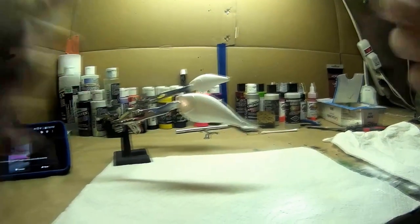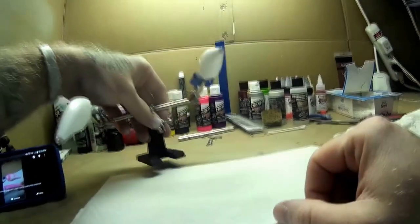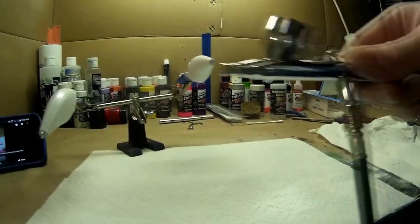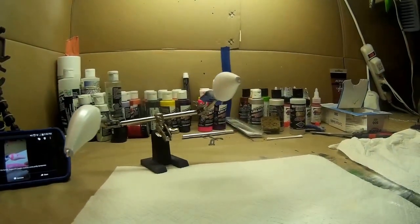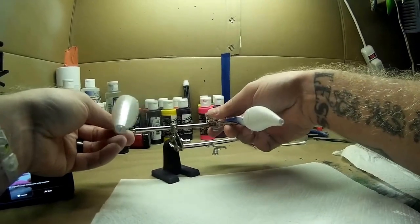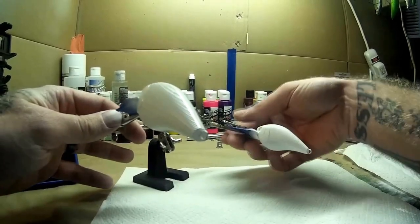What's up guys, Steve here. I'm going to be painting some lures today. I've been doing this for a while but had to take a break because my past air gun broke. I just got a new Iwata Eclipse HPCS in the mail a couple days ago. Right now I'm getting ready to paint a pink and white lure — I've got a 2.5 square bill and a 1.5 round bill here.